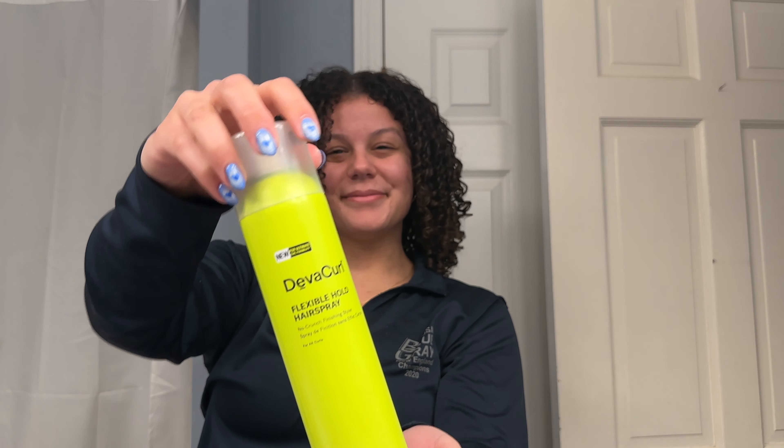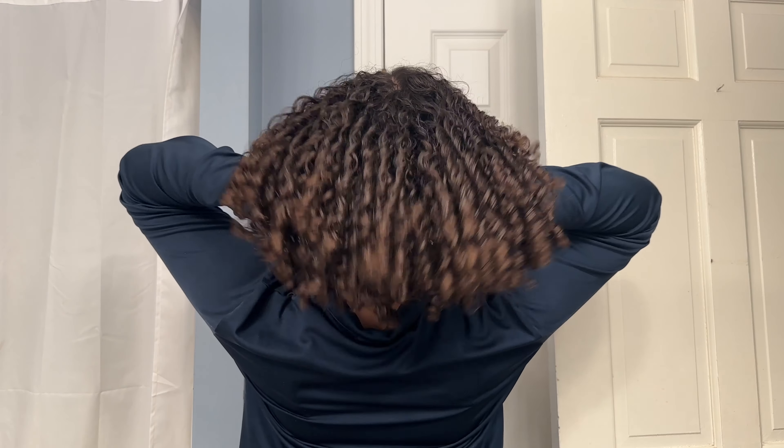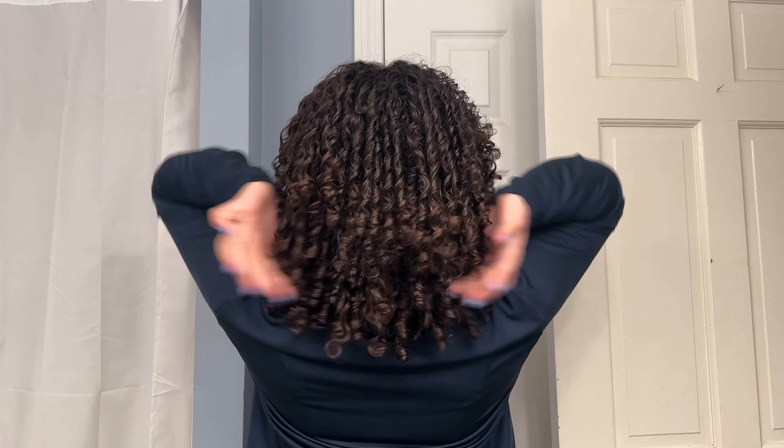Last step — I'm going in with the Diva Curl Flexible Hold Hairspray just to give everything a final cast. And this is the final look. I'm shaking out my roots to give a little bit of extra volume, and look at those perfectly coiled curls. They are fluffy, perfectly shaped, and are going to last you until your next wash day. Trust me — I'm totally feeling myself over here.